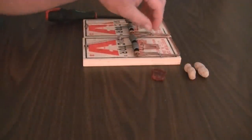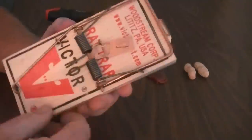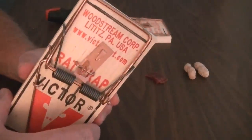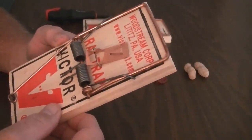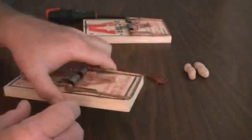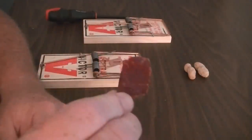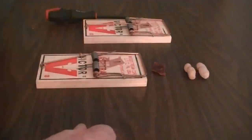First of all, let's take a look at the trap. This is just a typical wooden snap trap, been around for over a hundred years. It still seems to be the best — they work very well. We're going to select the type of bait we're going to use: beef jerky or the good old peanut in the shell. So let's get started.